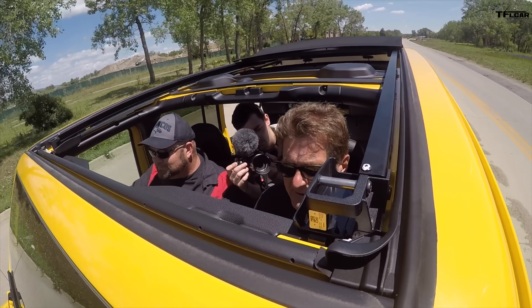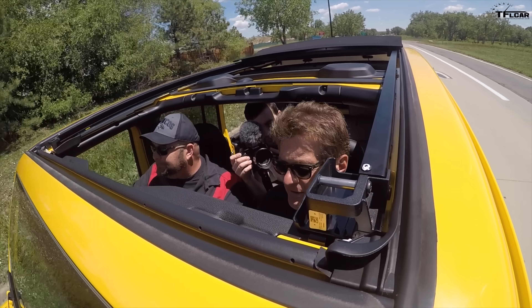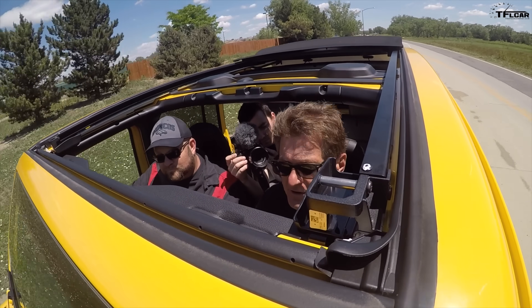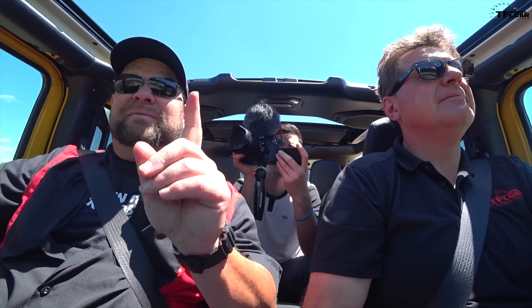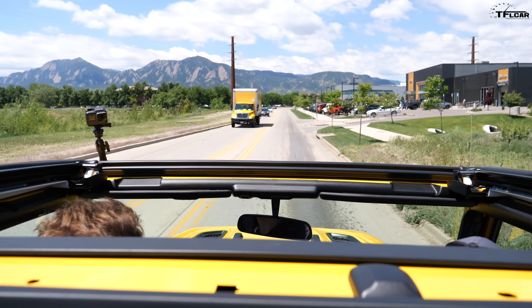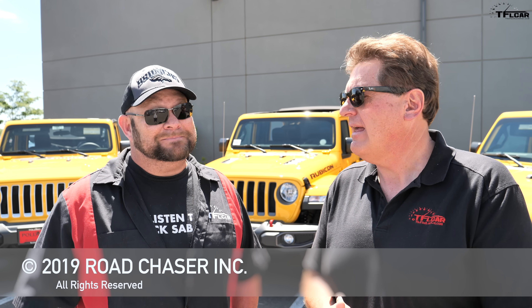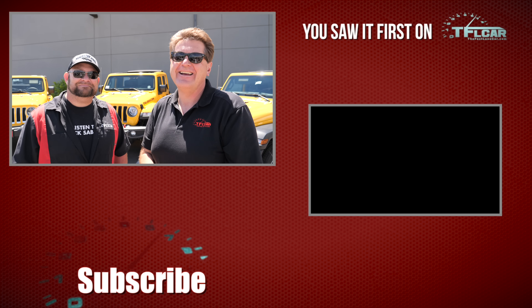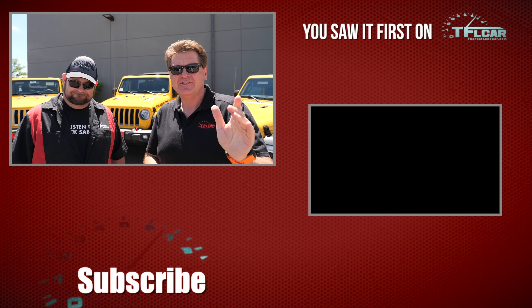The good news is there are three really good options if you're looking at a Wrangler and you want to go topless. My biggest question is which one would you buy? Nathan, if it were your money, which top would you get? I would go for the soft top for two main reasons: one, it's lighter, and two, it's cheaper. Thanks for watching guys — check out tflcar.com for more news, views, and of course Jeep Wrangler top reviews.